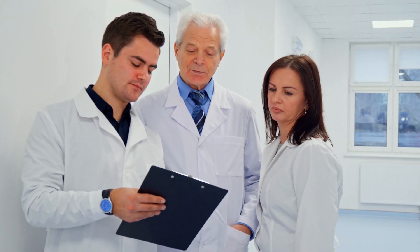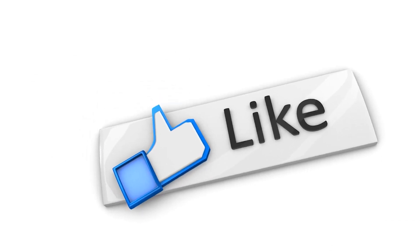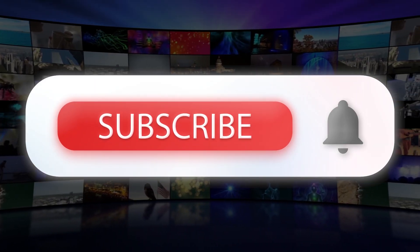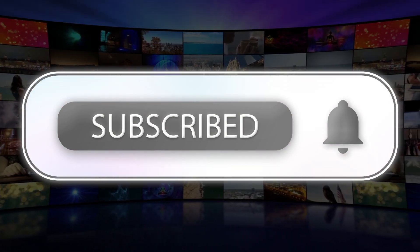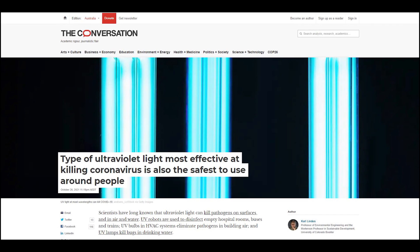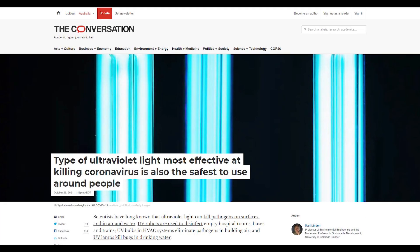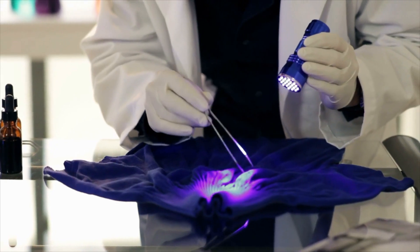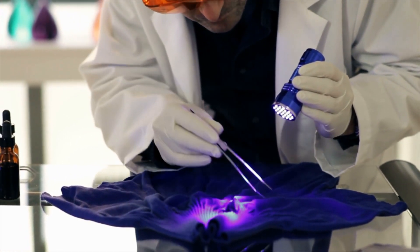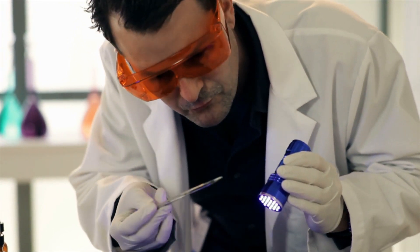According to an expert in UV disinfection, there is a type of UV that can do the job. Environmental engineering and UV disinfection expert Carl Linden of the University of Colorado Boulder explained how UV kills pathogens. Light is distinguished by wavelength, and UV has wavelengths between 100 and 400 nanometers, shorter than violet hues in visible light.